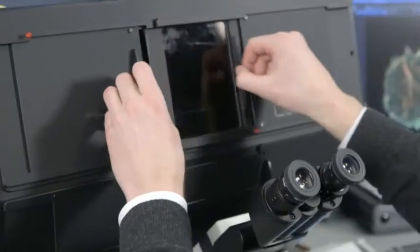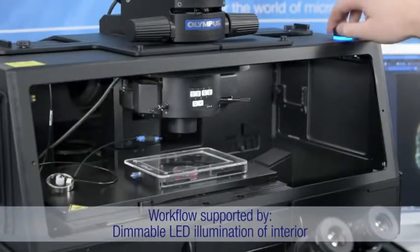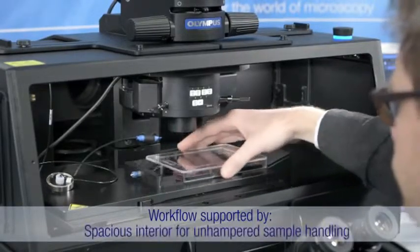With the workflow-oriented Cell Vivo, samples are easily accessed with a removable cover or viewed with a dimmable LED, allowing for effortless sample handling within the spacious interior.